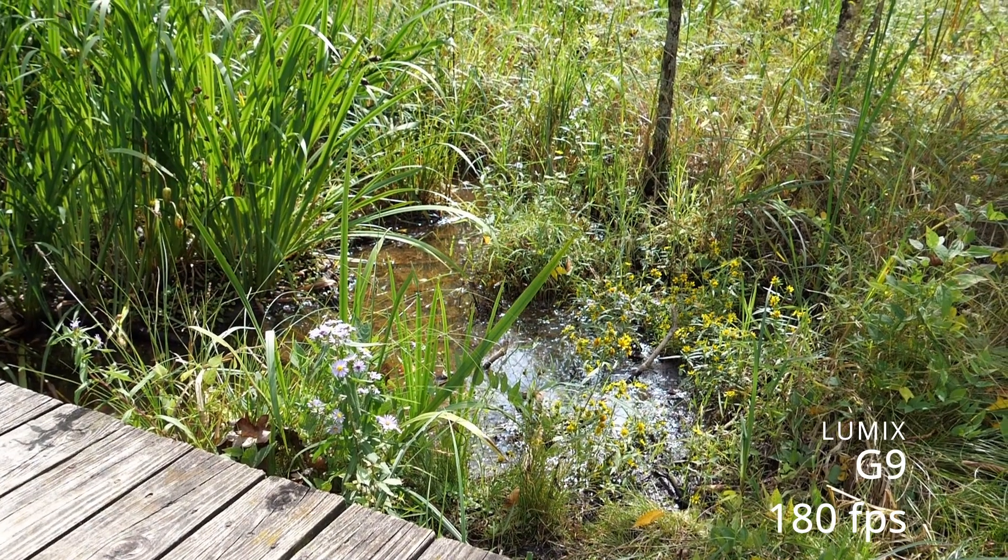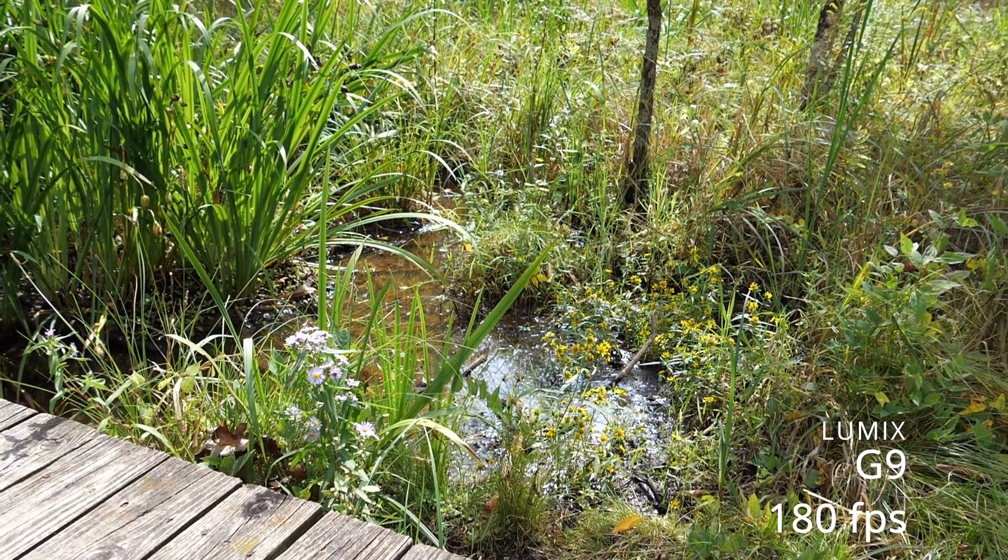The major difference comes in video. The Lumix G9 can do 4K at 60 frames per second, whereas the Sony A6400 does 4K up to only 30 frames per second. Both can do high speed video, but the Lumix G9 can do up to 180 frames per second and the Sony A6400 tops out at 120 frames per second. I was doing some slow motion video and the 180 frames per second was great.